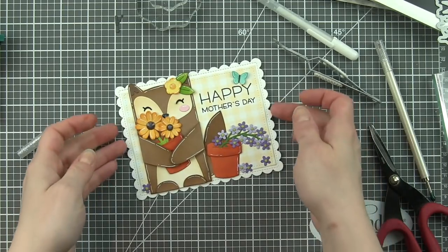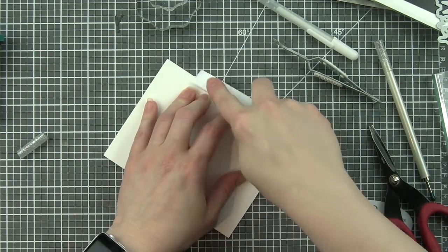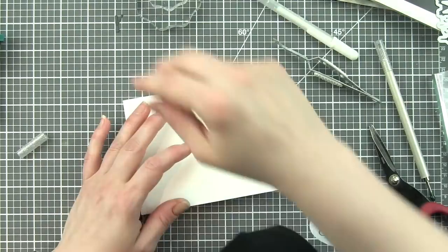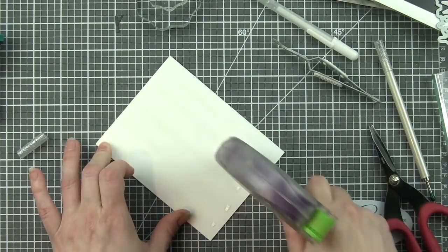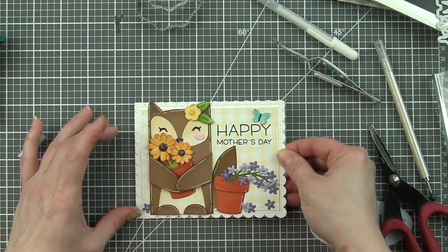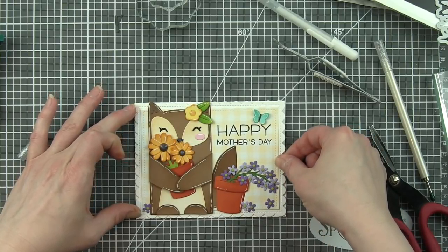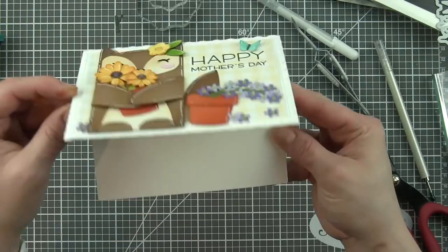Once this is all dry we're going to adhere this card panel to a card base and it's going to fill the entire card base, so I'm just going to put the adhesive on the card base itself. Replace my panel and that is going to finish up this first card.